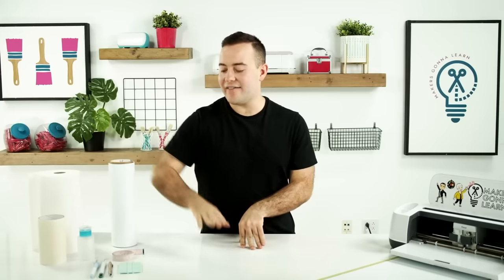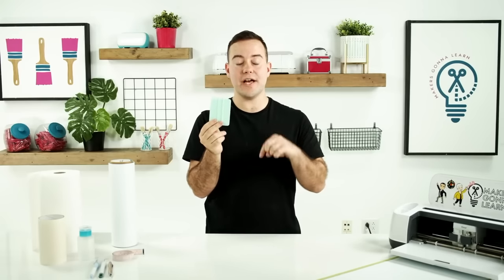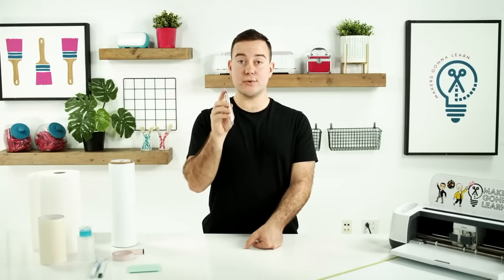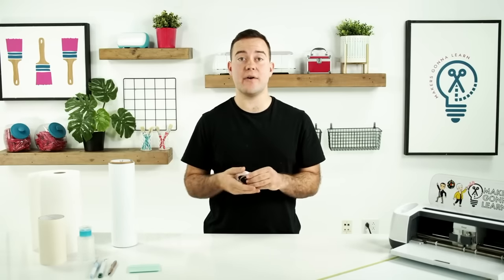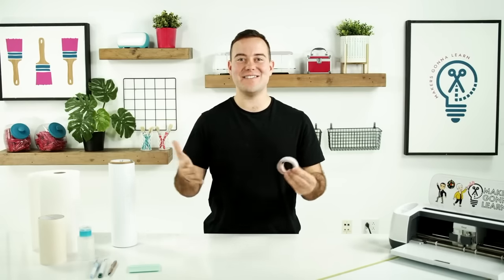Next up, you'll also see we have a squeegee. I love a squeegee for larger projects — highly recommend having one of these. If you do not have one, we'll link them from 143 Vinyl down below, or you can find them on Amazon. But if you don't have one today, just recycle a gift card. We also have two weeding tools: a traditional weeding tool that's super sharp, and the 143 Vinyl pin tool, which is really nice for all those inner pieces of letters and shapes. In addition to our tape measure, you don't really need much.